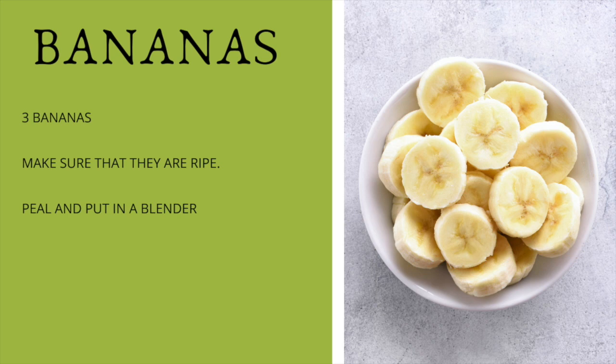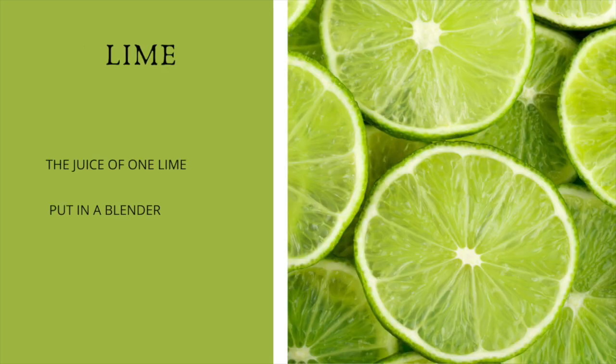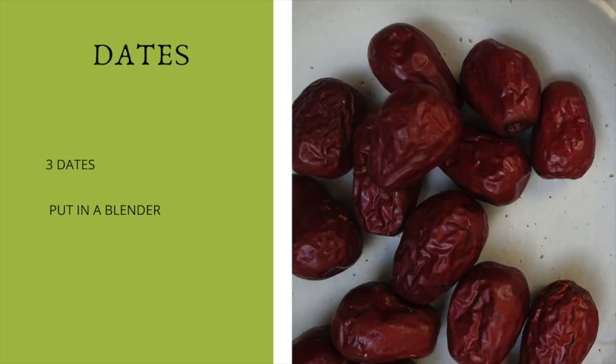The next ingredient is arugula — we're going to add two cups of arugula. This is great for healing your body after a workout and, as mentioned, it enhances athletic performance. Then we're going to add the juice of one lime, and three dates. Remember, if your dates are the really dry kind, soak them in water for one to two hours — this will help them taste better.